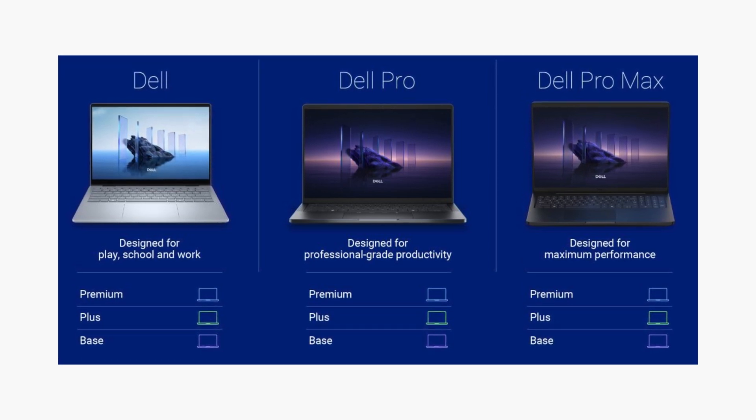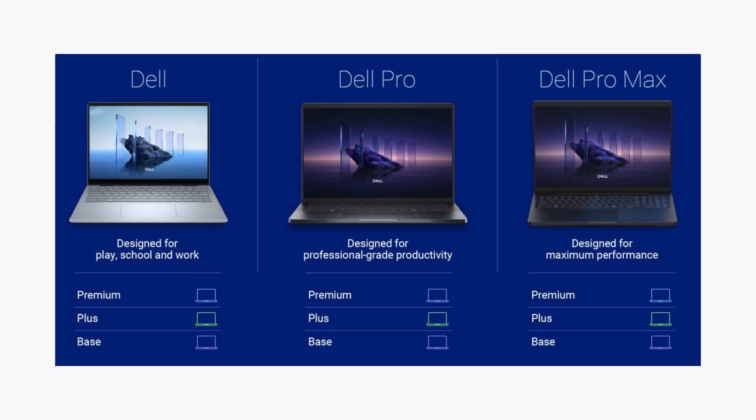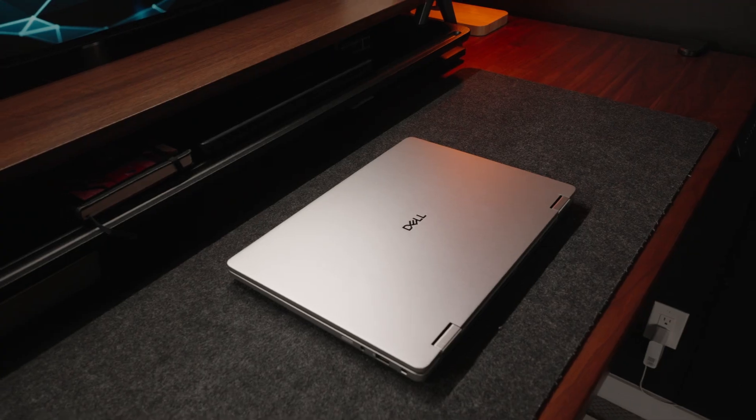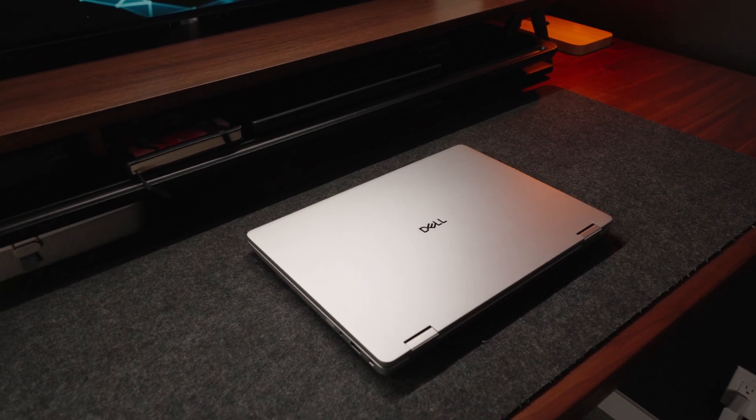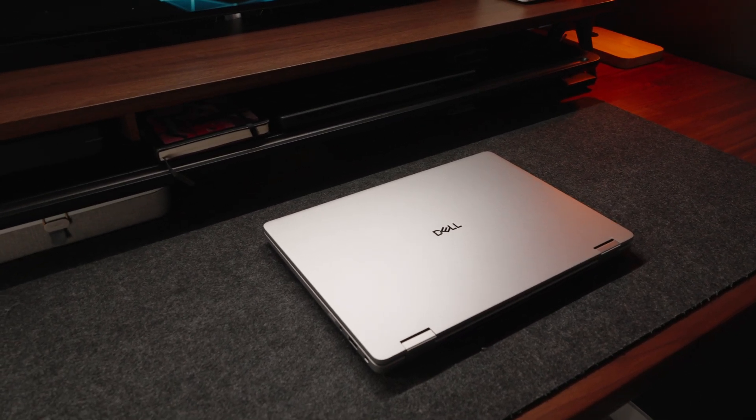I wonder where they got that name from? But that's their high-end business workstations. Today, we're having a look at the Dell Pro 14 Plus, which is their mid-range laptop and technically the successor to the Latitude series.